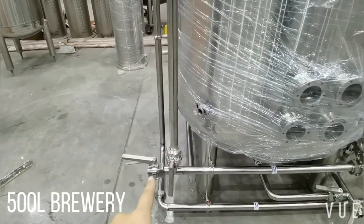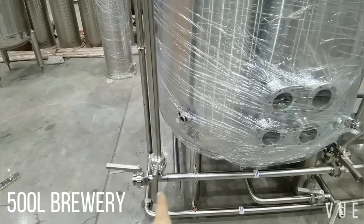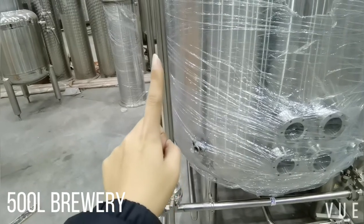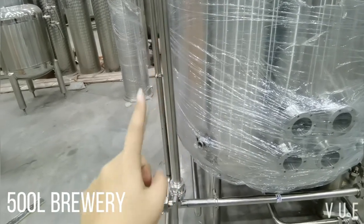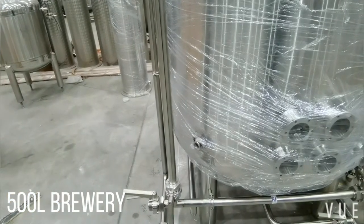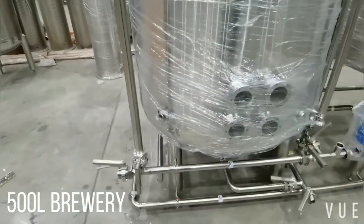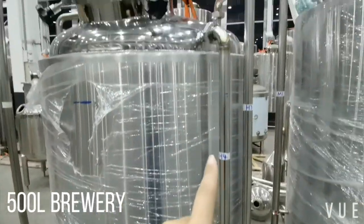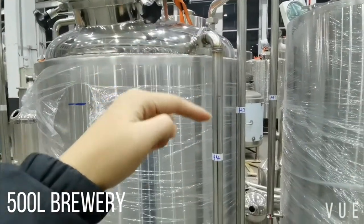This is the tap water inlet. Water comes in from here, and if it goes up it is for CIP or as a water inlet to the hot liquid tank. H4 is the overflow pipe.